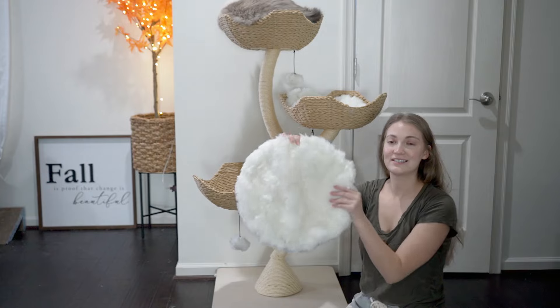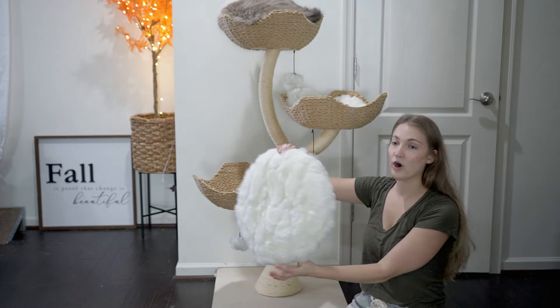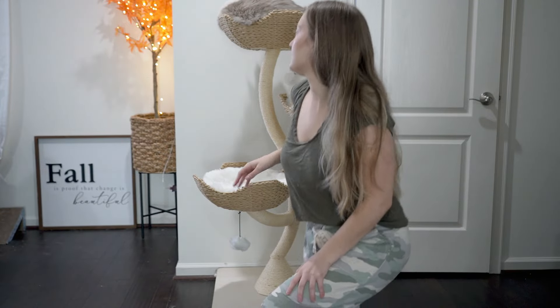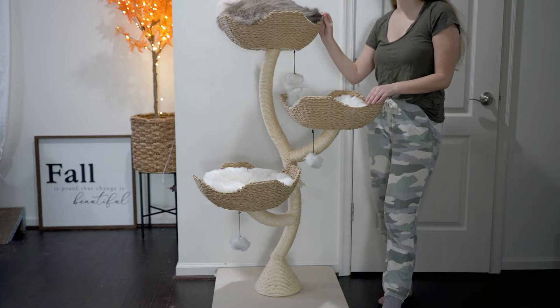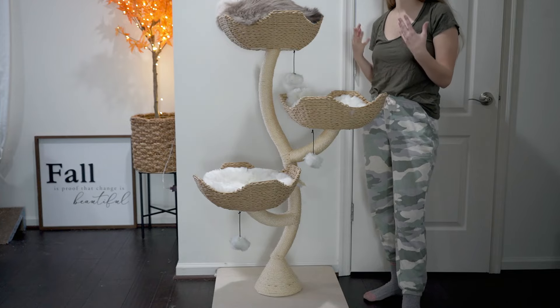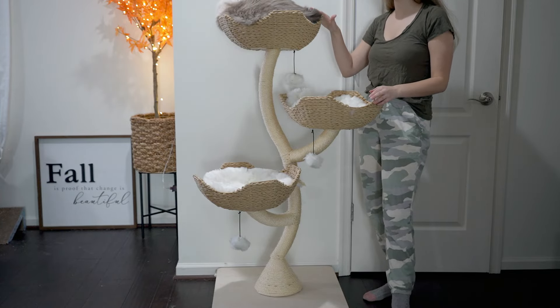All of the little cushions are super soft, really nice and cozy for your cat, and they are machine washable so you can easily clean them. This is the Ivy 3 cat tree, and it is 53 inches tall. For reference, I am 5'4" and a half — the half counts — so you can compare this tree to that height.